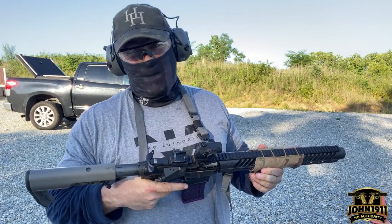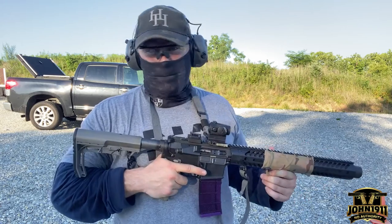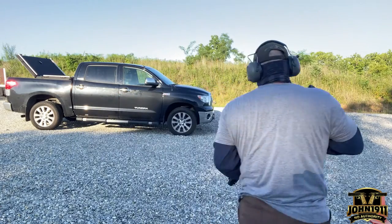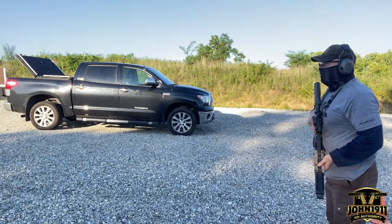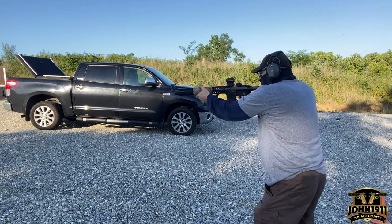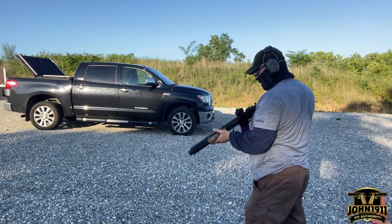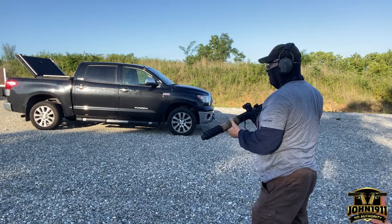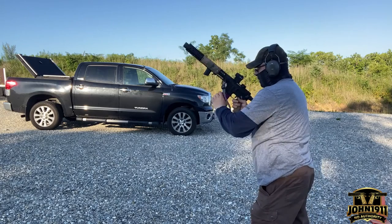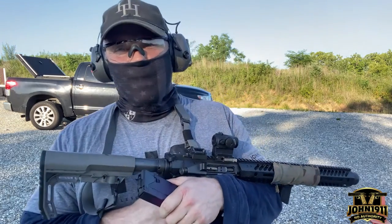It's damn close. I think with real ammo it's going to eject at 3 or 3:30. So with that Barnes buffer and the plus 15% recoil buffer spring in it, I think we're pretty much good to go. I'm calling it done.